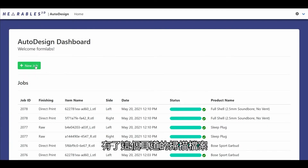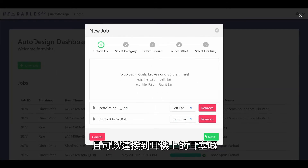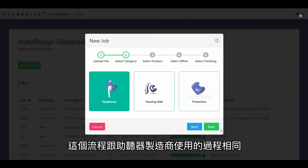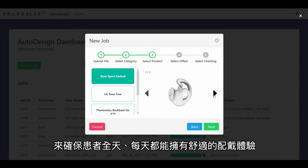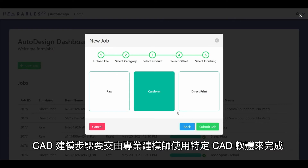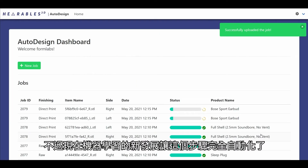With the ear captured as a scan, it's time to create a comfortable and perfectly fitting ear tip shape that matches the form of the ear and attaches into the earphone. This is the same process used by hearing aid manufacturers who provide custom fit hearing aids to guarantee comfort and noise isolation to their patients all day, every day. Traditionally, this CAD modeling step would be done by a skilled modeler using specialized CAD software.